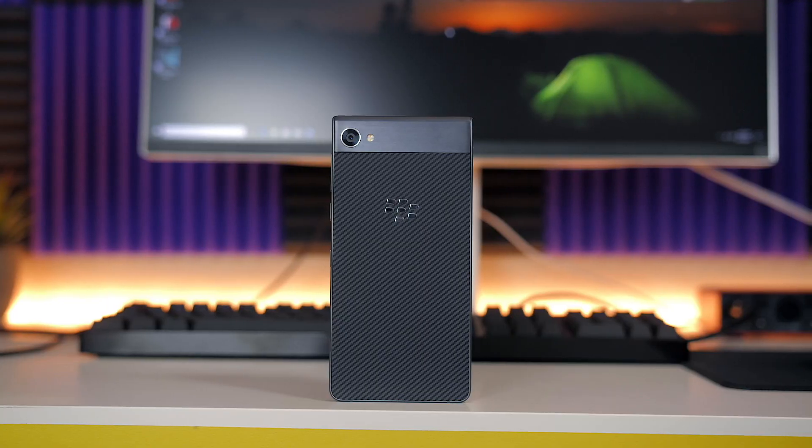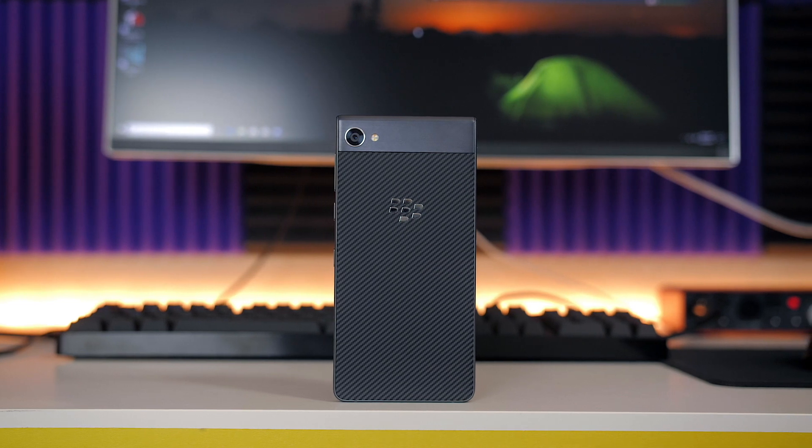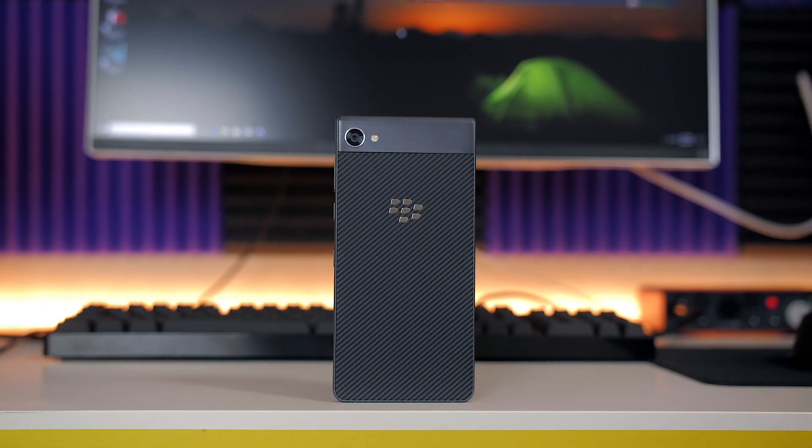The BlackBerry KeyOne was a pretty successful smartphone, bringing the modern Android experience combined with the classic BlackBerry physical keyboard. But it didn't appeal to everyone — not everyone wants a physical keyboard. That's where the brand new BlackBerry Motion comes into play. It basically takes everything that made the KeyOne great, bumps up the specs in a few key areas, and does away with the physical keyboard.